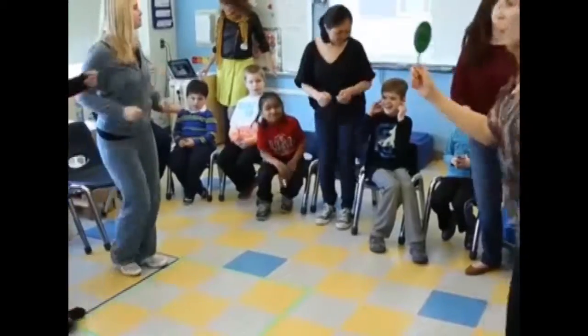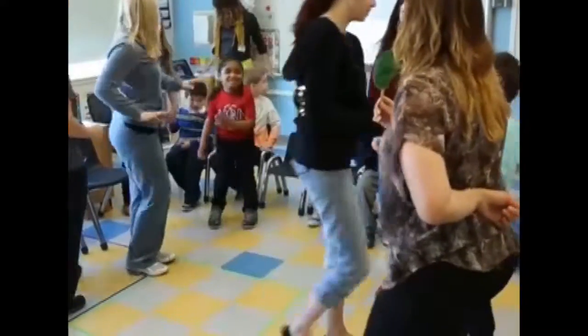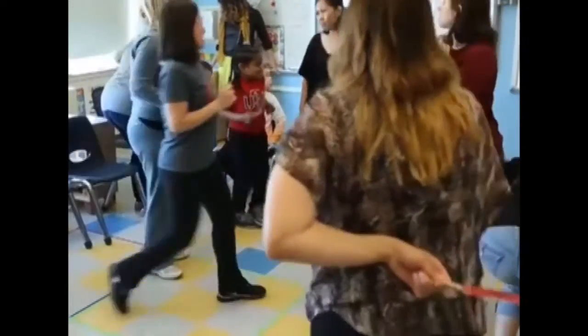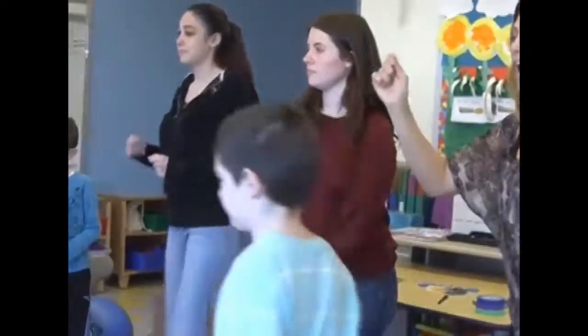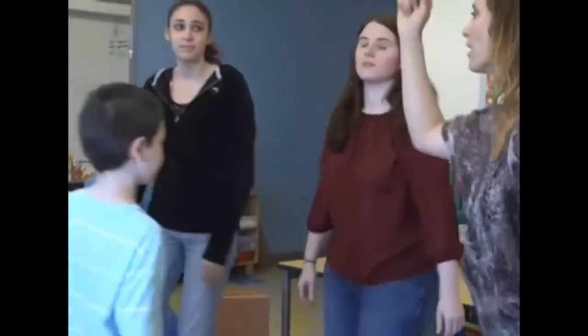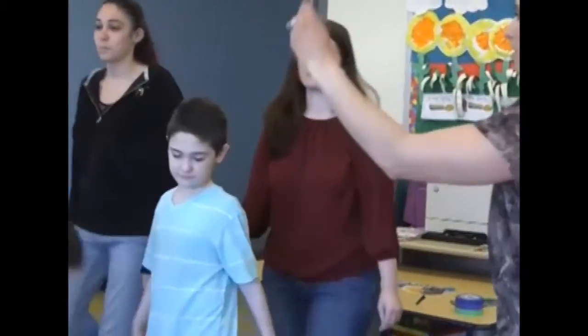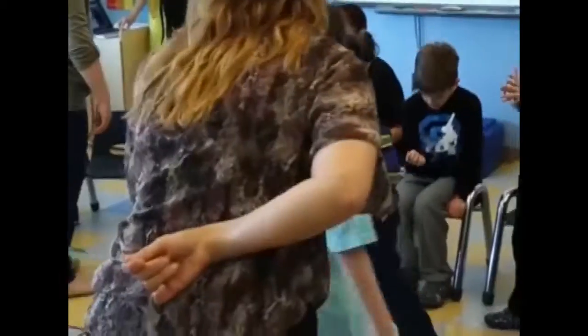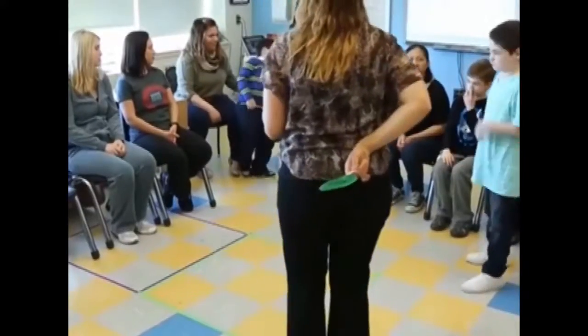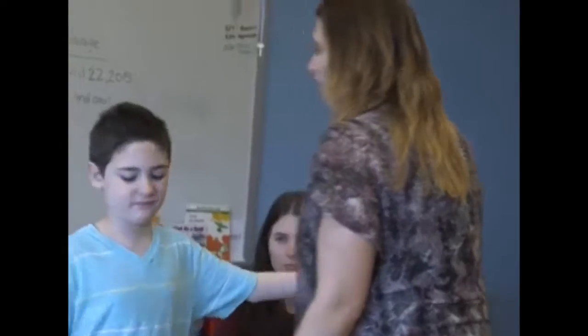Okay, everybody up and dance. I'm dancing. It says go. We're dancing. Okay, now watch for the sign. Look at Miss Laura. Everybody eyes on me. Ready? Stop. What does this mean, Sal? Stop. That's right. Good job, everybody. High five, Sal. Good trying.